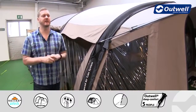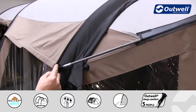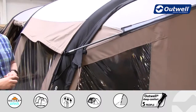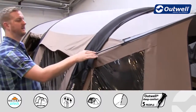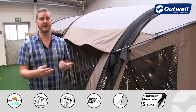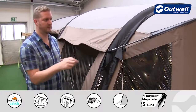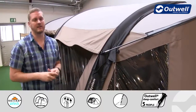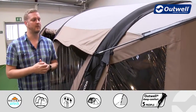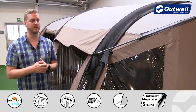Once the tent is inflated we then just have a fiberglass pole for the front canopy — you can see that it easily attaches in here and then there is the pole sleeve that goes around to the other side. The fiberglass pole we use here is actually a really good quality fiberglass — it's our Duratec. So instead of your standard black fiberglass poles, this one looks a little bit different because it has a protective coating or sheath around the outside of it, just to make it that little bit stronger than standard black fiberglass poles.